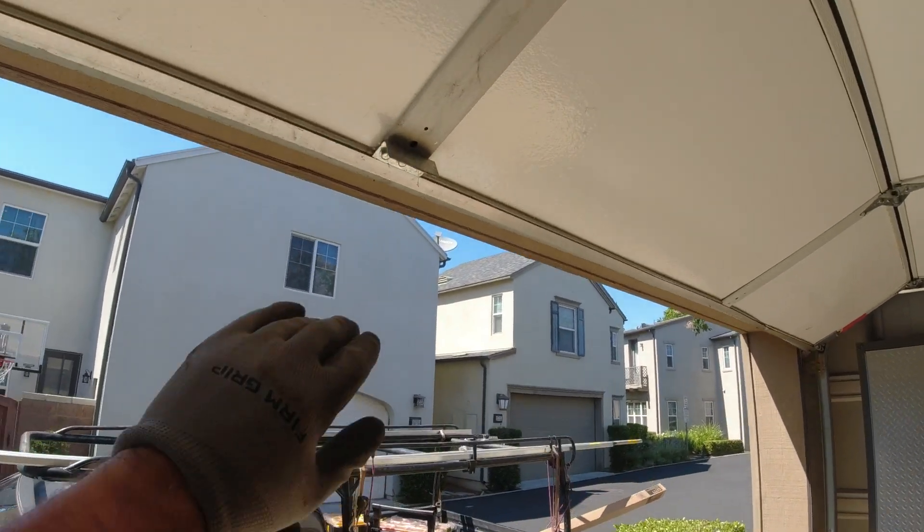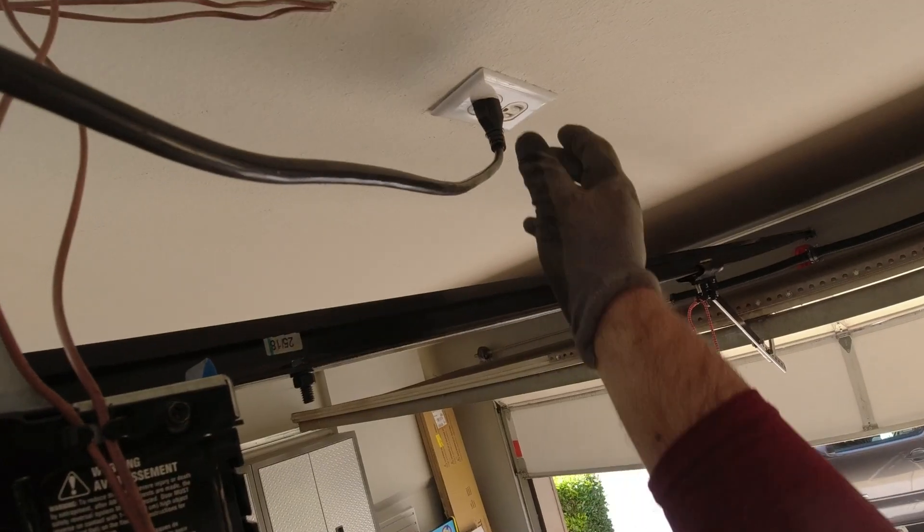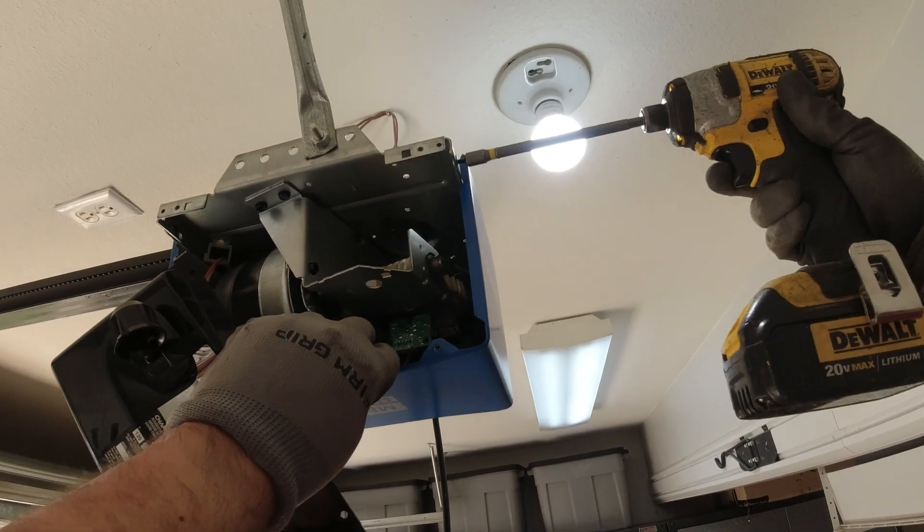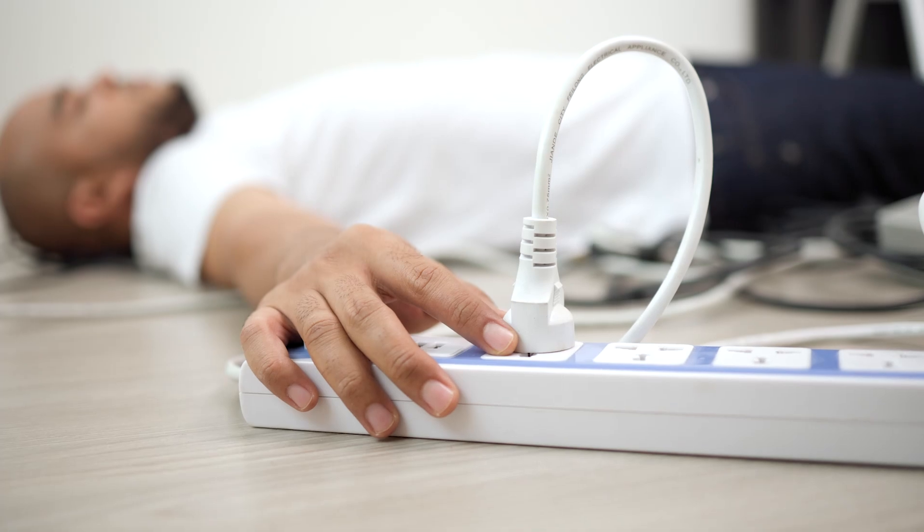Because safety is a priority, close the garage door and shut off or unplug the electrical power to the garage door opener. At the same time, you want to disconnect the battery backup. We don't want any shocking surprises.